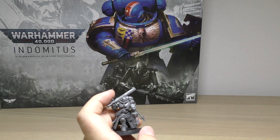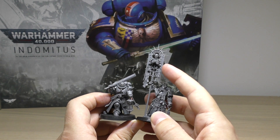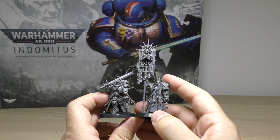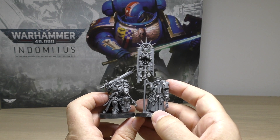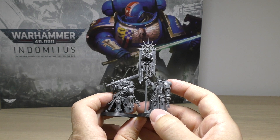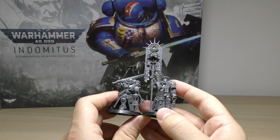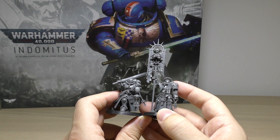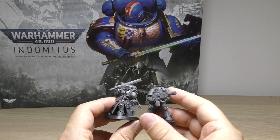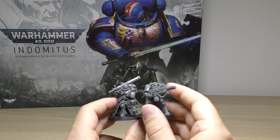Compared to the blade guard ancient, just to give you an idea of the size - blade guard ancient has this little iron halo thing and another skeleton. I don't know what it is with their fascination with skeletons at the moment; I guess they're trying to bring Primaris back into grimdark, but too many bones and skeletons kind of lessens the effect in my opinion. Compared to an eradicator in gravis armor - very similar height - but yeah, this one looks proper awesome.